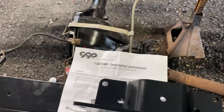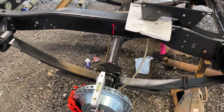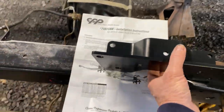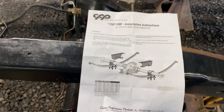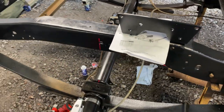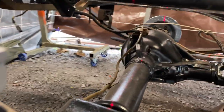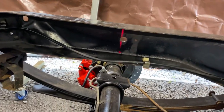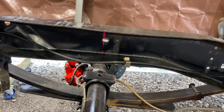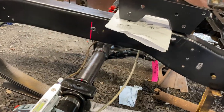So we got the CPP C-notch bracket because we did an axle flip kit. These are the extent of the instructions they give you — there's no template or anything, just tells you to put it up there and notch it out, cut it, and drill it. So I called in some expert help — my nephew over here. He has this fancy little laser sight that puts a line on the other side so we know exactly where the center is. Then we just go mark the center and start notching around — improvise!